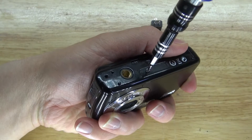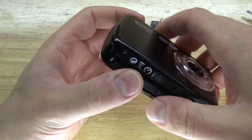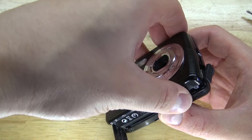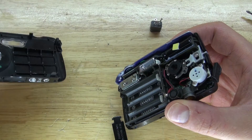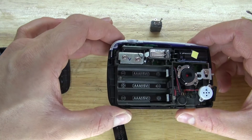Unscrew that and you'll be able to open the camera. And there we go, the camera is now opening. Open it carefully, just to prevent any ribbon cables from tearing. Lucky me, no ribbon cables. This is going to be even easier than I thought.